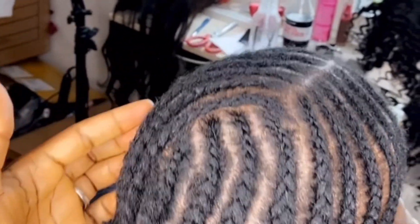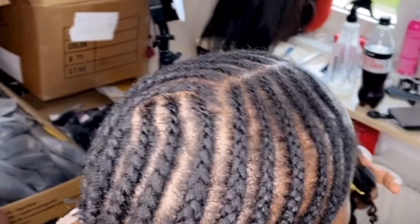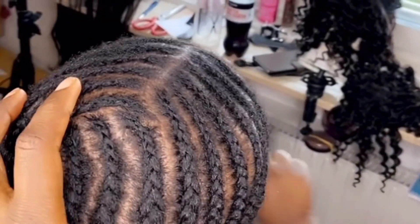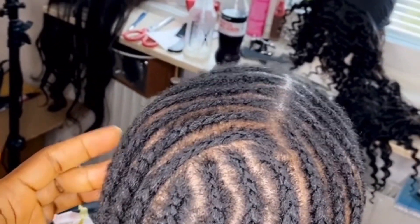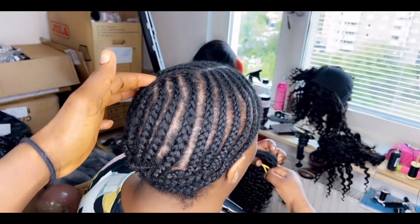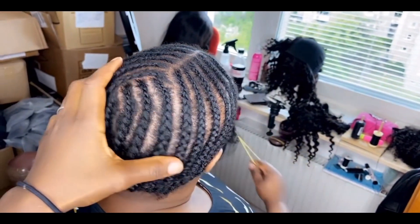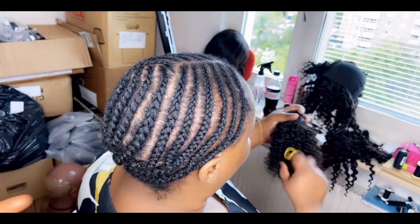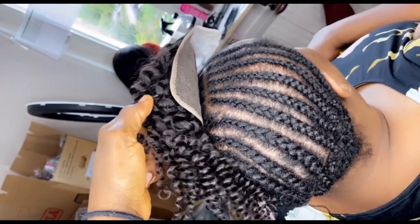Hello guys! In this video, watch me do this easy sew-in weave using our simple human hair wigs in six inches — perfect for this season. You can see how I corn-rowed the hair. I have a lot of videos on my YouTube channel showing how I do a full closure sew-in, and this is a full closure sew-in using six inches of our coils. Make sure to check out the step-by-step videos on Freedom Style YouTube channel.